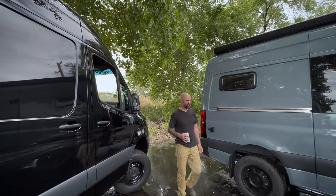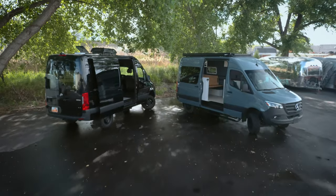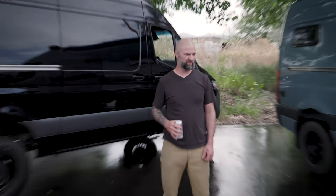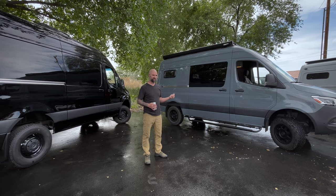Hey fans of Reparadise. We are actually in the back lot of our warehouse right now. We just finished up a couple of vans that are kind of sister vans to each other as far as design, style, and needs for the clients. They're actually picking up pretty soon, so we have just a quick minute to jump inside and show you some of the cool stuff that we did to them.